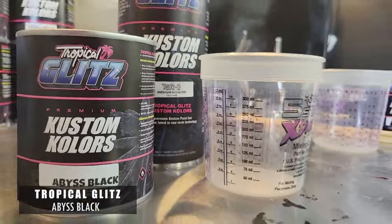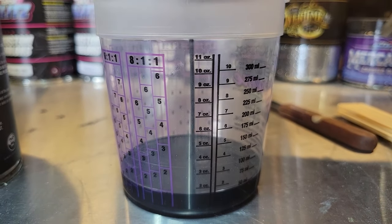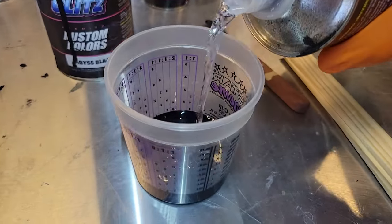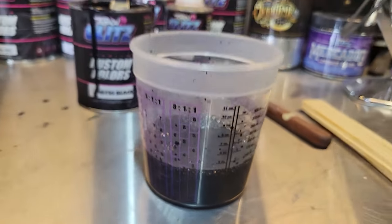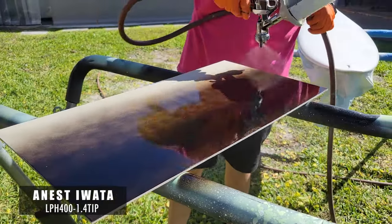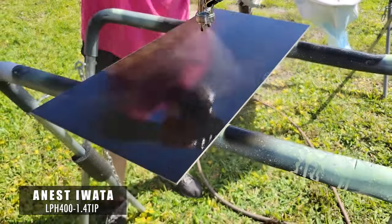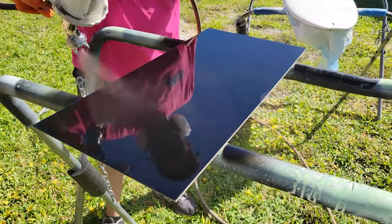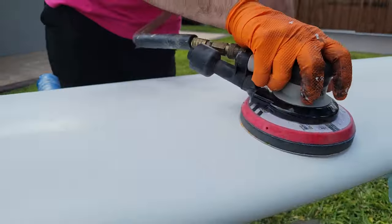Now we're mixing up Abyss Black — this is a one-to-one mix — and we're going to shoot this over our panel. We're shooting our Abyss Black with an Iwata LPH 400, 1.4 tip, over a 400-grit sanded surface. This is what we're going to use as a foundation for our Platinum Plus.